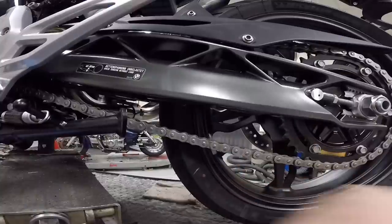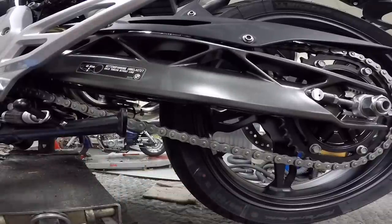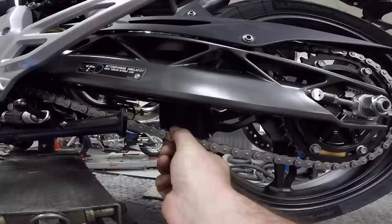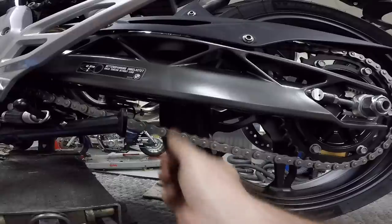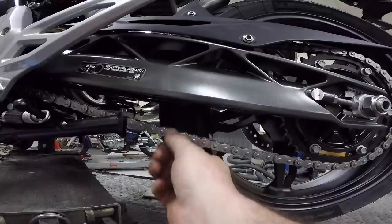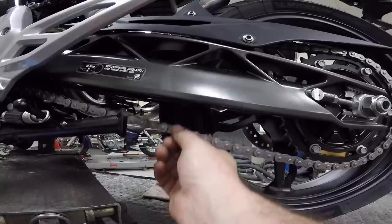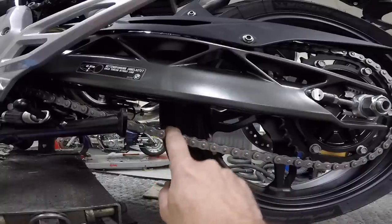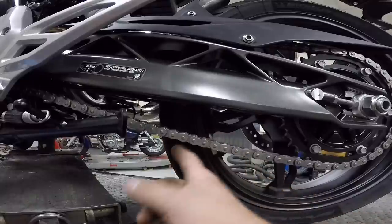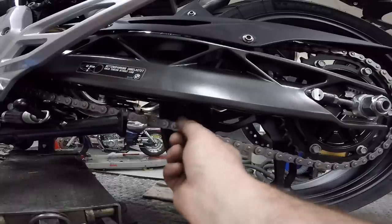Now is the time to check our chain tension. We check it somewhere in the middle between the front and rear of the chain — just lift up and down. One reason we warm the chain is it moves freer, and sometimes you'll get a quarter inch more free play just from warming it up. It's also a good time to lube the chain when it's nice and warm, as lube can also give you a little more movement.